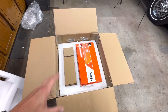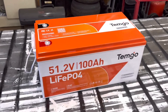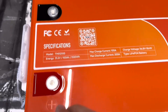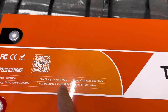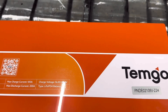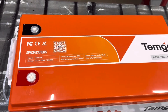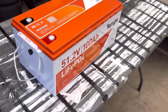So let's jump in and do the review on the battery and get some measurements. Here is the battery itself. This is a 48 volt — technically 51.2 volt — 100 amp hour battery. The maximum charge current is 100 amps, the maximum discharge current is 200 amps, and the charging voltage is between 56.8 and 58.4 volts. This is a lithium iron phosphate battery, so it's one of the better batteries out there right now as far as lithium goes.